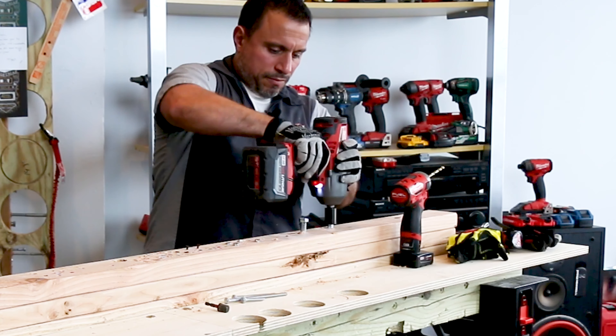Now if we were to do that again without pre-drilling — you can see the stress fracture running along here. The reality is, a fastener this large: number one, it's going to take more effort if you don't pre-drill; number two, it's likely going to crack or snap the wood. So for these larger fasteners in mission-critical situations, you're going to want to pre-drill.